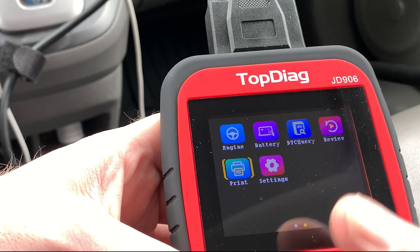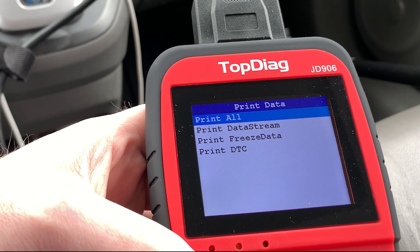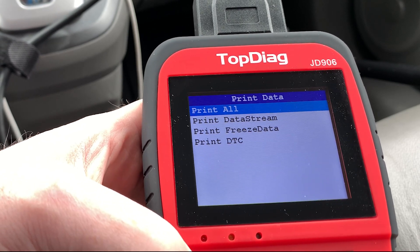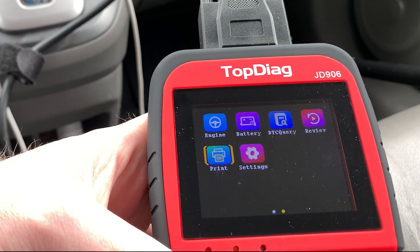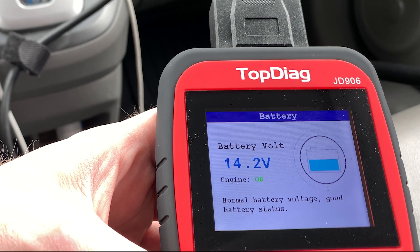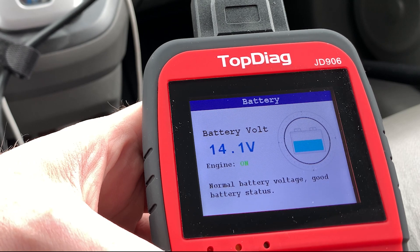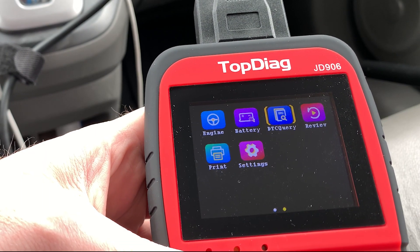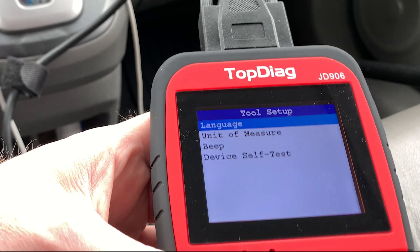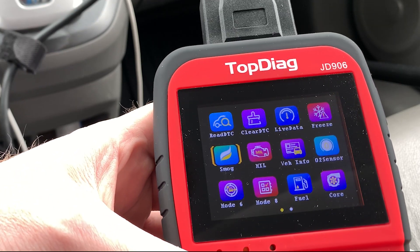You can do a print — you'll have to download their software. This unit will store the information, then you can take it inside and print it out. So if you were doing this for someone else and wanted to cover yourself, you could print this out instead of just taking pictures of the screen. The battery voltage — we get battery voltage, just like a voltmeter. Handy to have if you wanted to do a crank test or whatever. This battery is kind of weak, as you might have heard when it started.